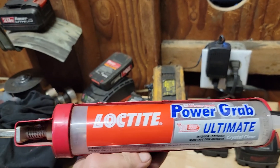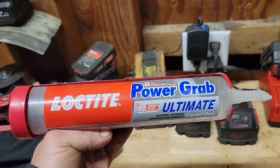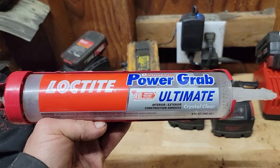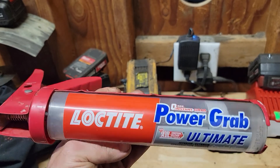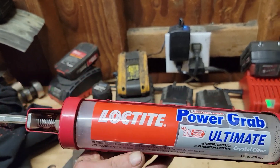Give me a second, I got to turn it because you can't see this stuff. It's a Loctite PowerGrip Ultimate Crystal Clear, interior and exterior. I've already taken it out and so far it hasn't had any problems with it. And it even rained yesterday — it almost never rains in this state.